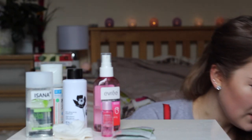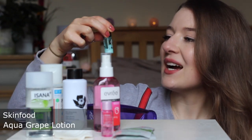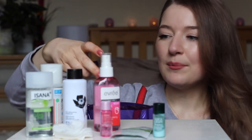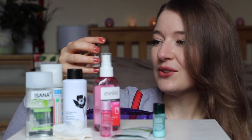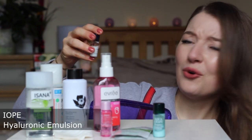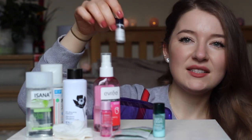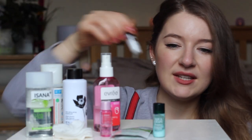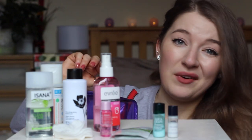Next I also have a couple of samples. One is by Skinfood — it's the Aqua Grape Bounce Essence Lotion. Another sample I'm currently trying is by a brand I've never heard of before, called Yope or Yopey. It's a hyaluronic emulsion from Korea, which I got as a sample with some cosmetics I ordered online. It's alright, nothing special.